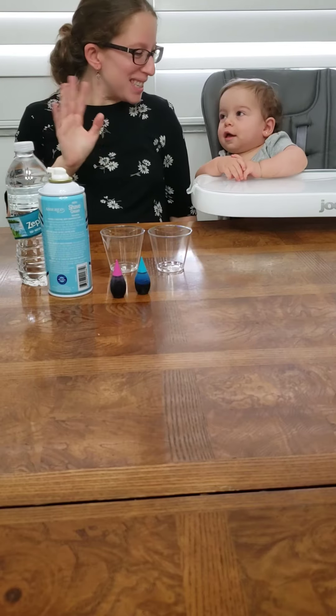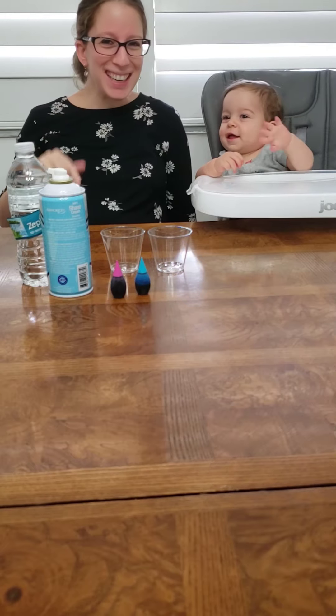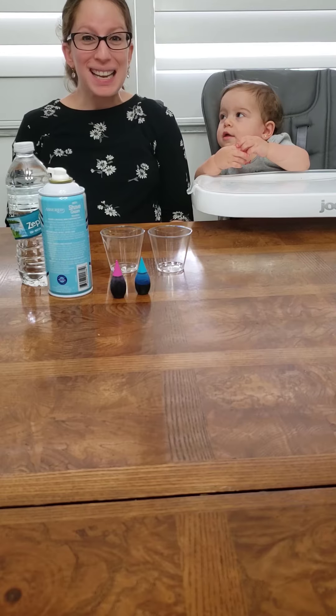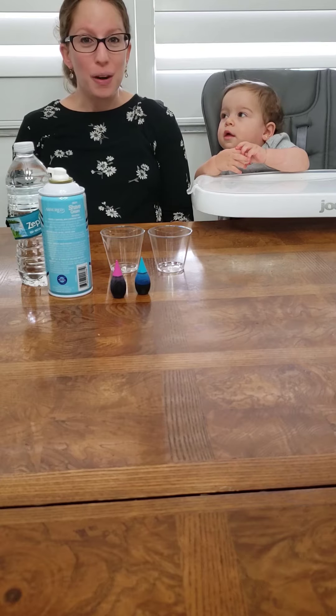Hi, everybody. It's Maura, Miriam, and Ziva here. Ziva, can you say hi to everybody? Hi. Good morning. Are you ready for science? I'm so excited. I wish I can see you guys soon, and I hope you're having a lot of fun with mommy and daddy.